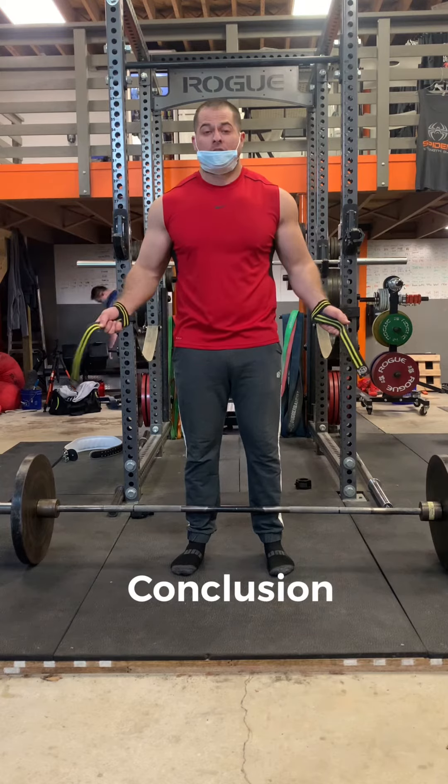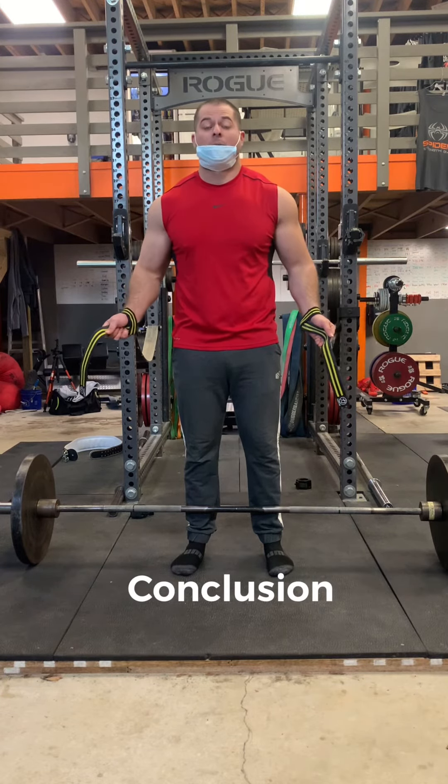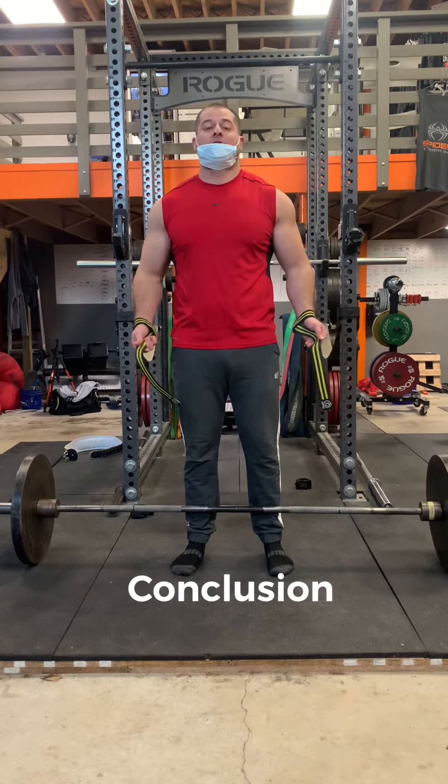In conclusion, using straps to deadlift is a great way to go heavy all the time without worrying about your grip. So now go out there and start using straps yourself.